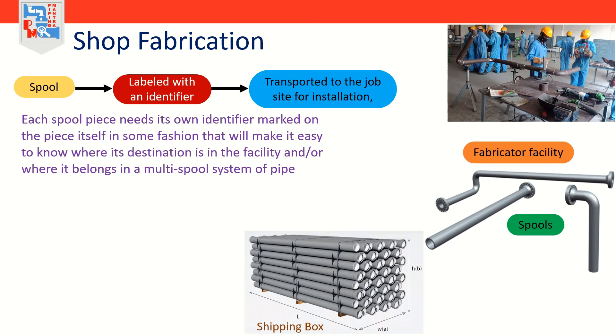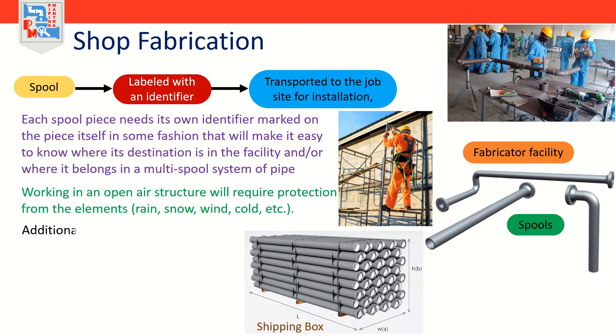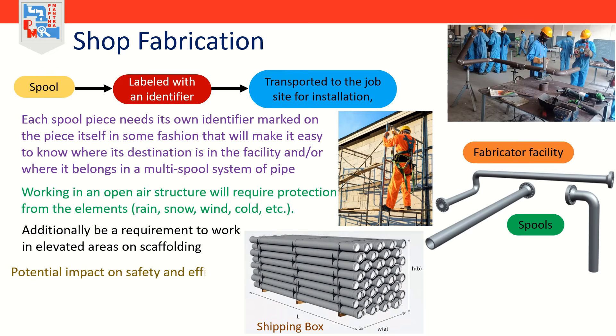The environment is only a factor when work has to be done in an open air structure or other outdoor installation like tank farm, pipeline, pipe rack, or yard piping. Working in an open air structure will require protection from the elements like rain, snow, wind, and cold. There may additionally be a requirement to work in elevated areas such as on scaffolding.